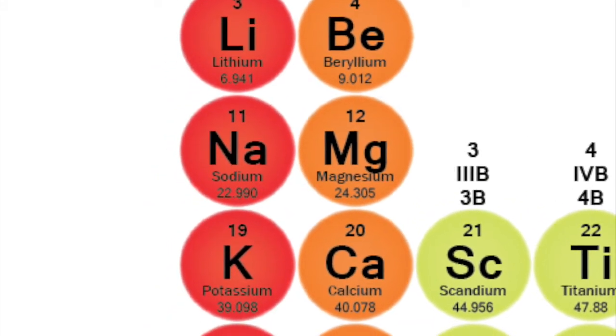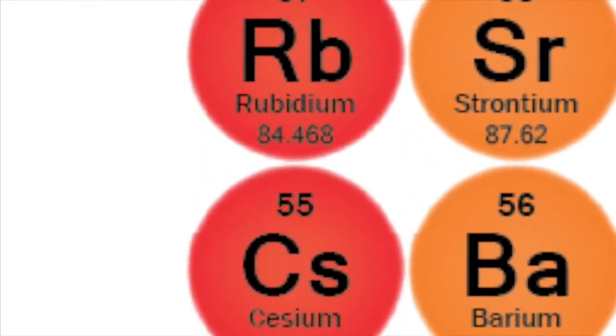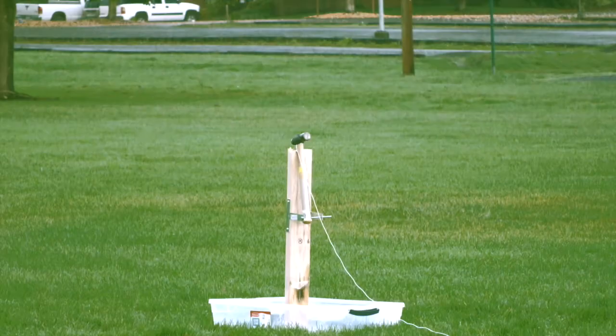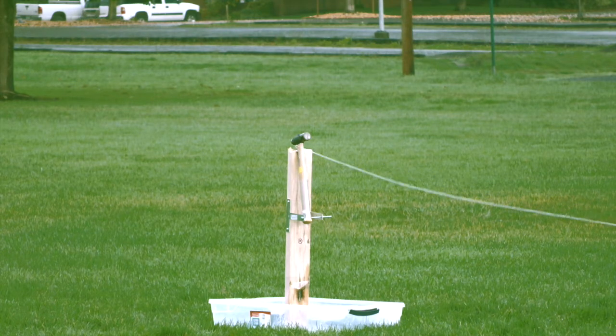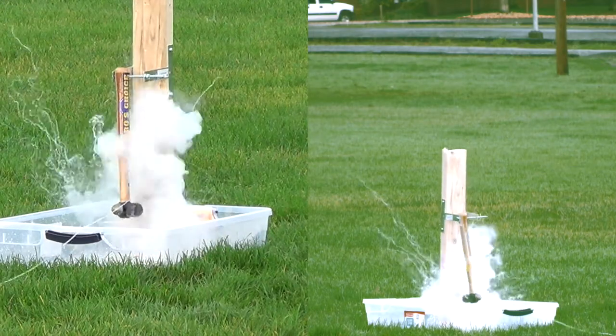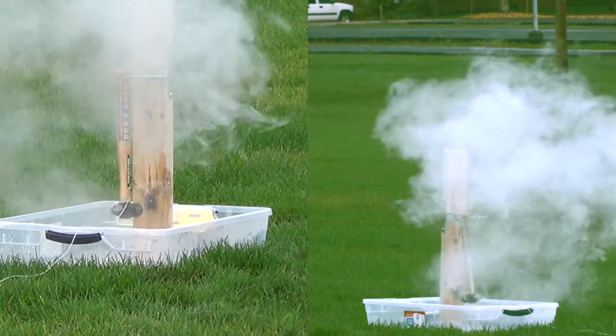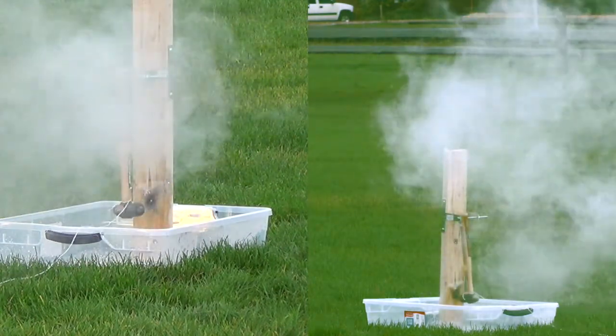What we've set up today is we've taken a sample of cesium metal, which is in a vacuum tube, secured it to a 2x4 wood plank, and made a contraption with a hammer on a pivot so that from a distance we can pull a string attached to the hammer. The hammer will come down, smash the ampoule, and the cesium will be exposed to the water down below as well as the air in the atmosphere.